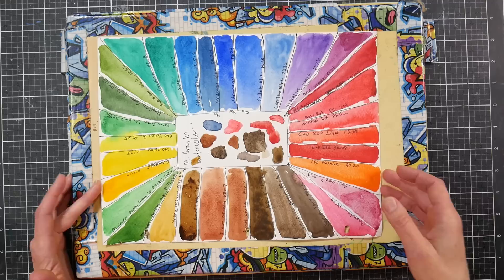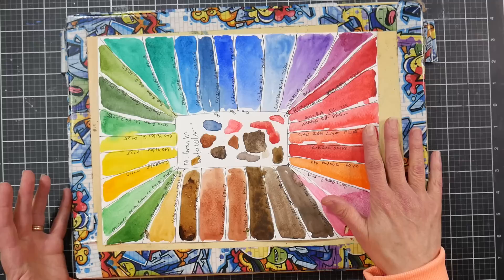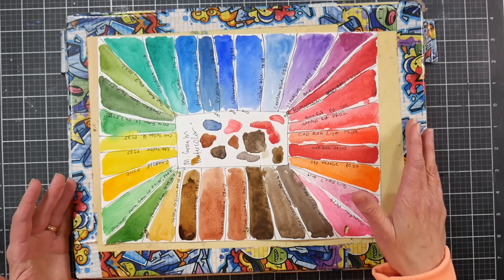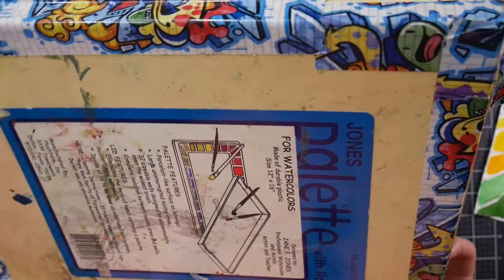This is my palette — my favorite. You don't often see it on camera because it's so large that I like to show my mixing space and colors during demos. If I want it all in frame I have to zoom way out and lose detail, so it's a compromise. First, the palette itself: I bought this Jones palette when I bought the paints.